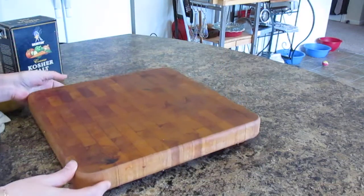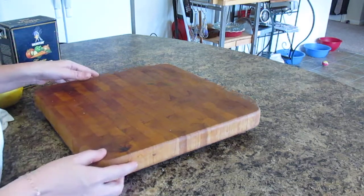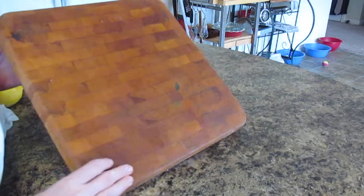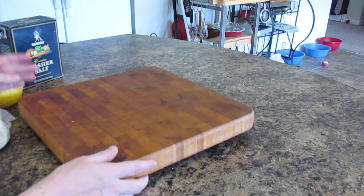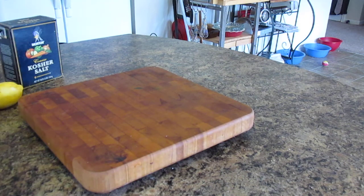Let me know if this is how you clean your cutting board, or if you have another way — I would love to hear from you. I appreciate you watching. Thumbs up, like, subscribe, all that good stuff. Check out my blog at kjaggers.com for more information and pictures, and stay tuned because I have quite a few videos coming up. Bye bye!